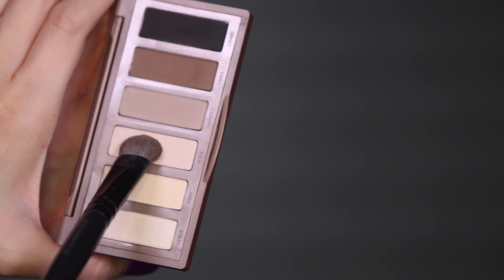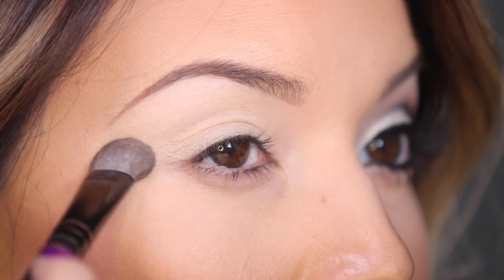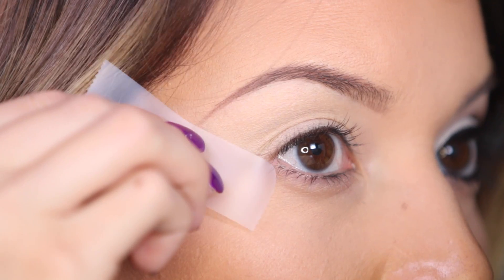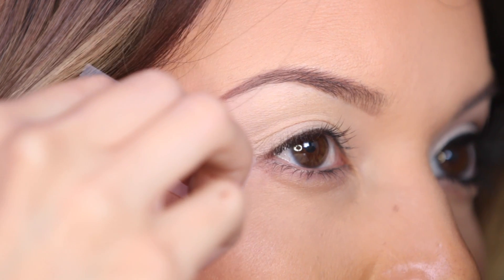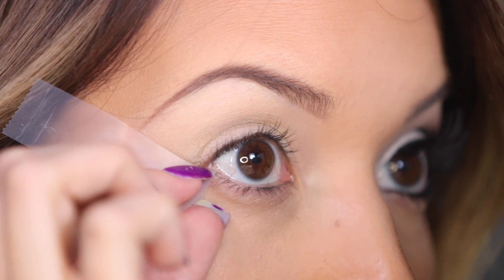For my brow highlight, I'm going to be using this color from the Naked Basics palette called W.O.S. Now I'm going to be adding a piece of scotch tape, which is just going to help make a really defined line so that it's easier to trace our winged liner later.